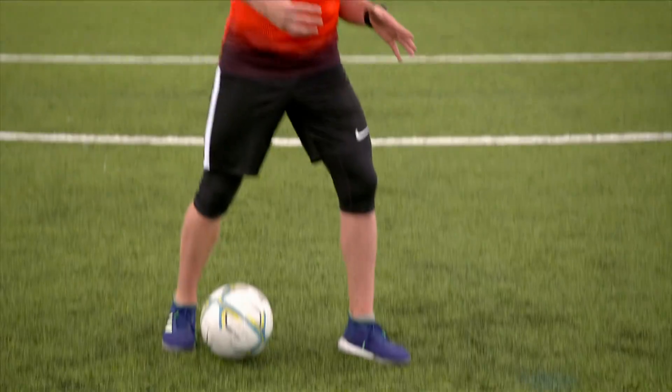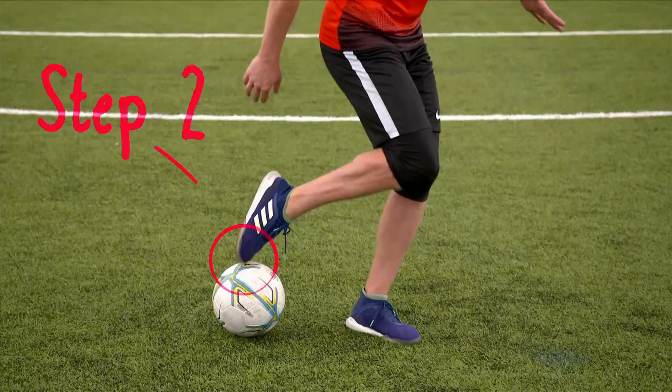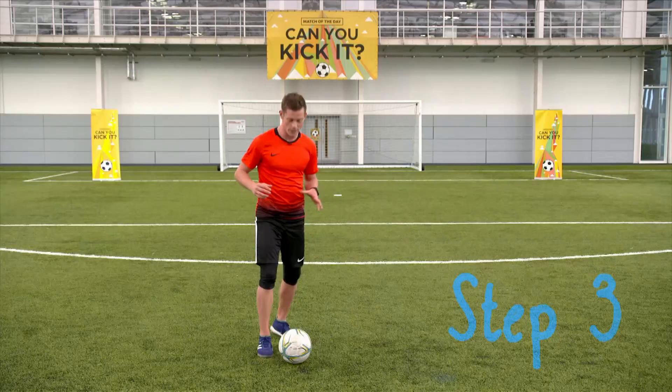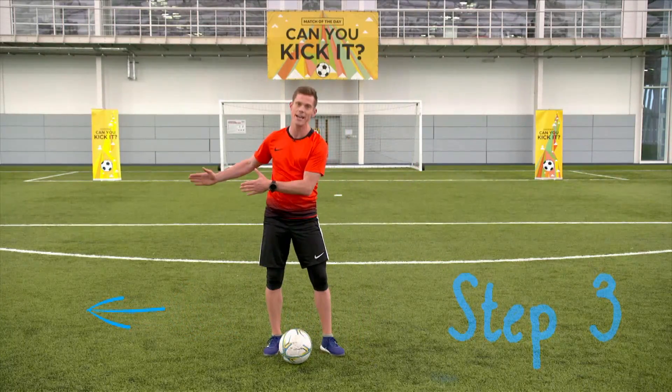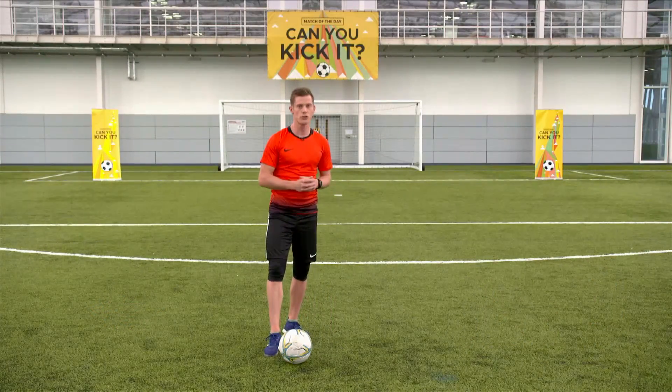The first step is planting your non-kicking foot ahead of the ball like this. Step two is placing your toe on top of the ball. And step number three, very very important — you are going to go from this position, extend your leg, pop your hip out to the side, and when you do that with the right technique the ball should pop straight back up.